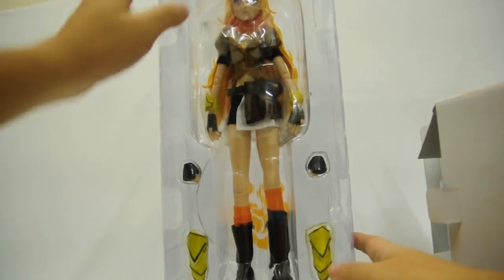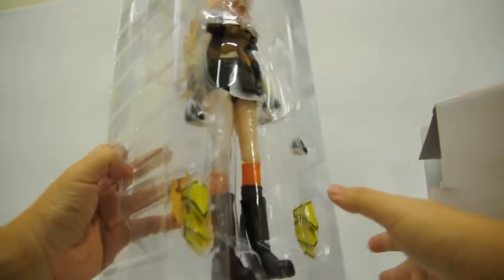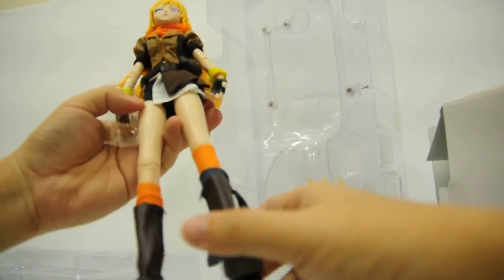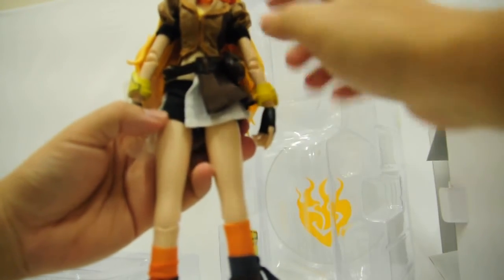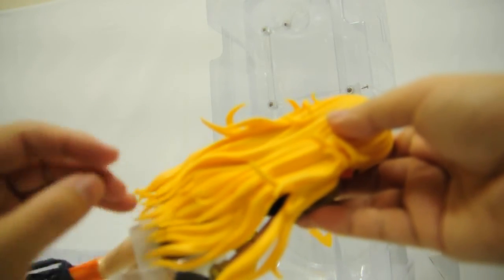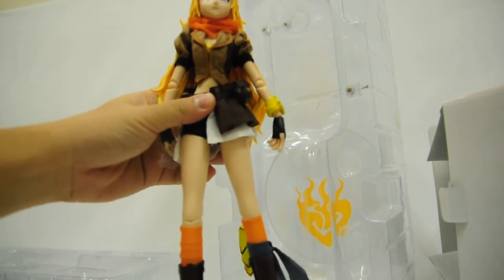Inside we have the figure, two pairs of hands, and a gauntlet. The rear of the figure comes with a nice display stand. There are leather boots at the bottom of the figure, and then a cloth dress. The hair has really nice detail — it's basically made of rubber and gives a really good feel.